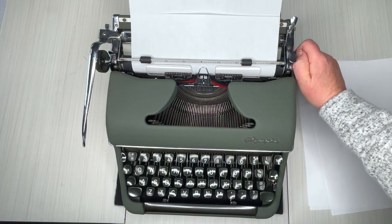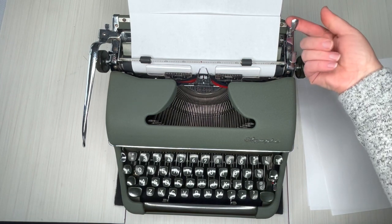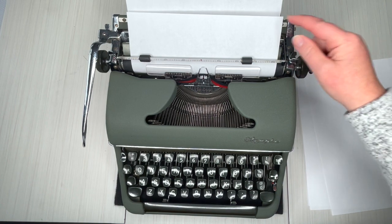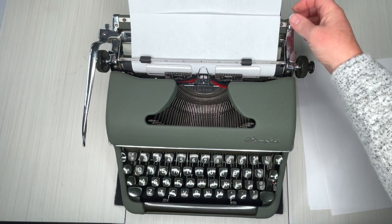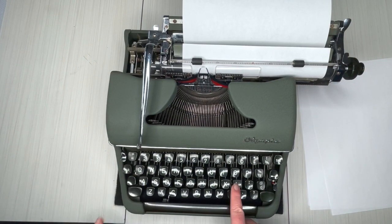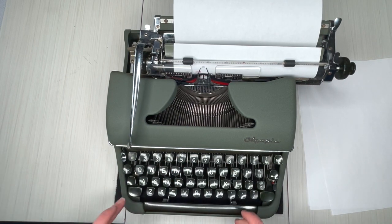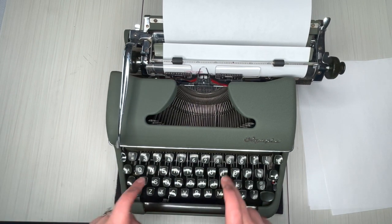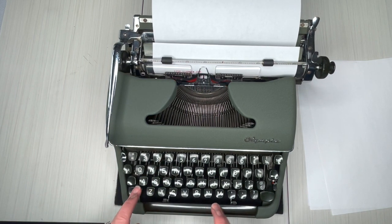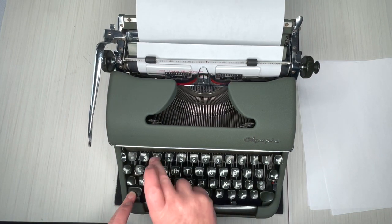Bring it up — make sure it's even. It's perfectly even! But if it wasn't, you can use that lever to release the tension and adjust your paper. Let's do some typing. No number one — use your lowercase L. 1958. Oh, this is nice, y'all. Olympia SM4 — maybe SM3.